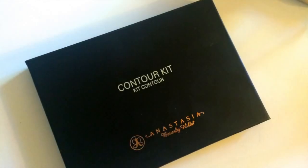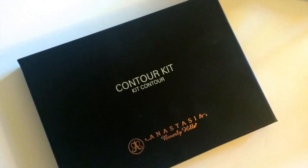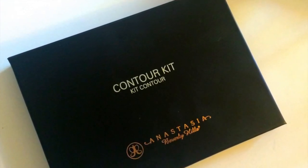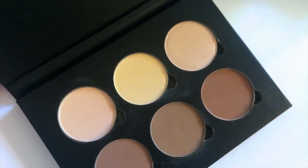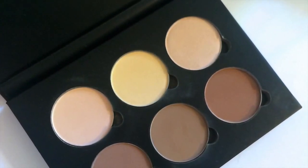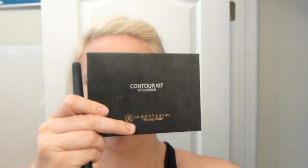We're going to be working with the Anastasia Beverly Hills contour kit — amazing kit. The colors are so soft and set up so nicely. You have three highlighters and three contours or bronzers, whatever you want to say. You can definitely use whatever you've got — the Ben Nye banana powder, any other lighter powder, Bare Minerals mineral veils are really nice — and pair it with a matte bronzer.